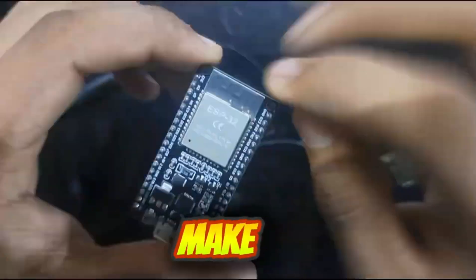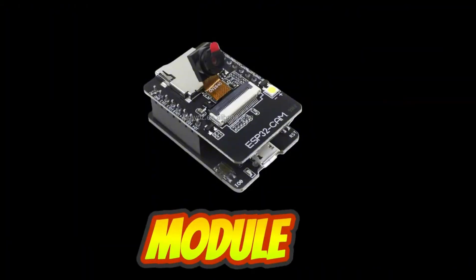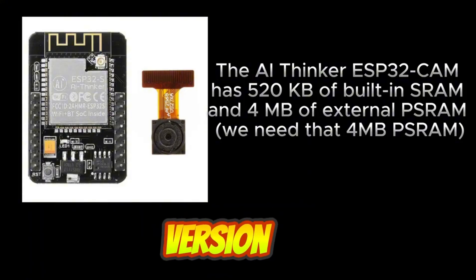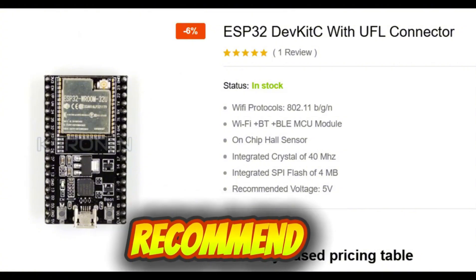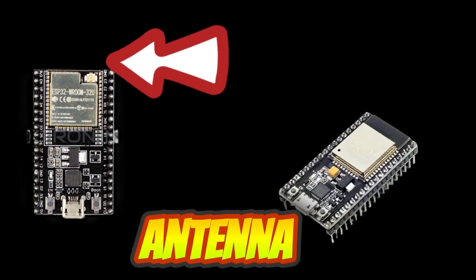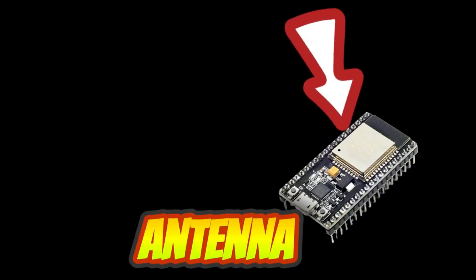To make the VTX you will be needing an ESP32, an ESP32-CAM module, and two 2.4 gigahertz antennas. The ESP32-CAM needs to be the AI Thinker version. If you are going to buy an ESP32, I recommend you buy an ESP32-UE version, which does not have a PCB antenna. Those who have bought the regular ESP32 with the PCB antenna will also work, but you have to solder the antenna first.